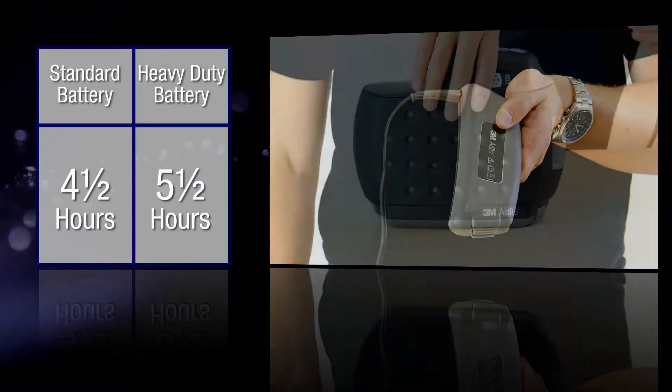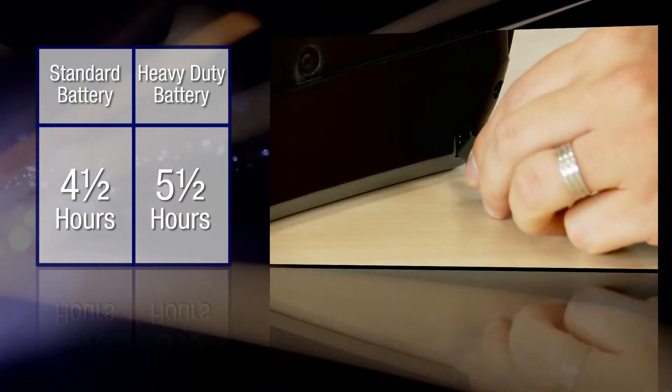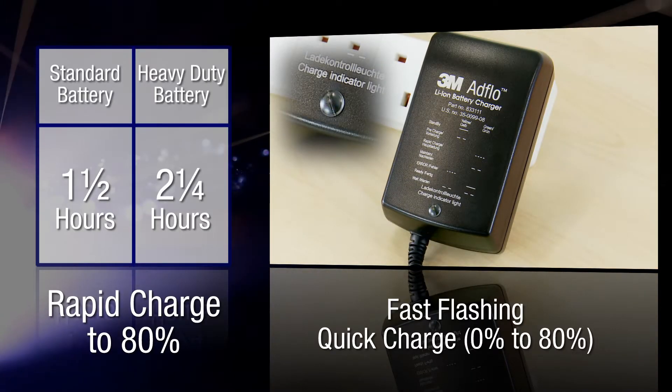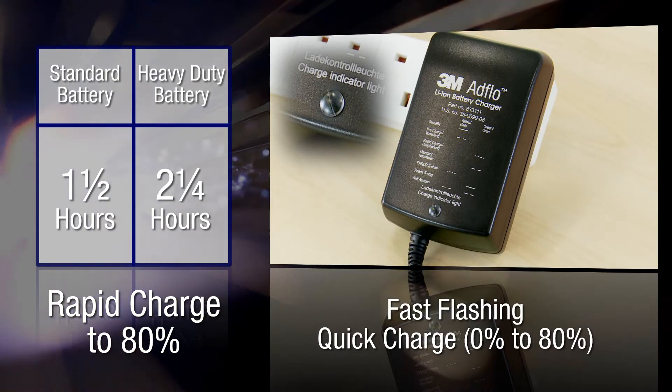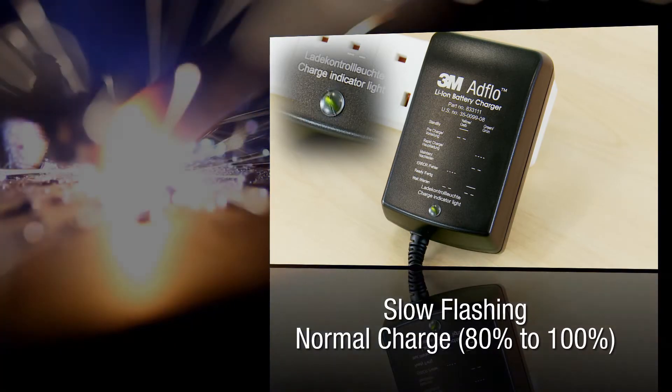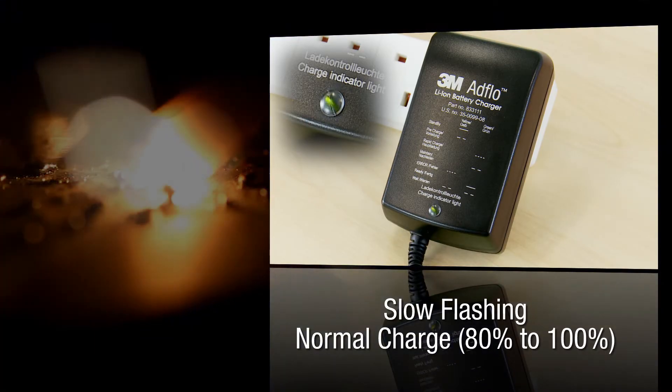The first thing you need to do when you get your kit is charge up the battery. The batteries don't take long to charge from empty and if you're in a rush, the lithium-ion batteries can be quick charged to 80%. Charging to 80% battery life or less has no negative effect on the overall battery life.